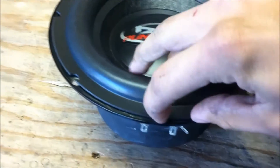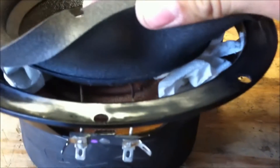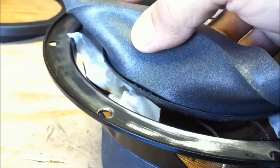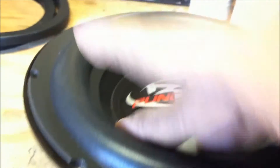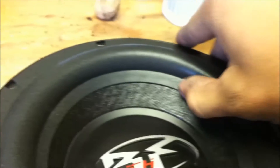This one looks really nice, I'm happy with this one. When you get done gluing, the next step is to kind of inspect the way you did it — make sure nothing's coming up around there. It's a little bit loose in one spot, but overall it's not coming up. I don't think these are going to move crazy, so I think it'll be okay.